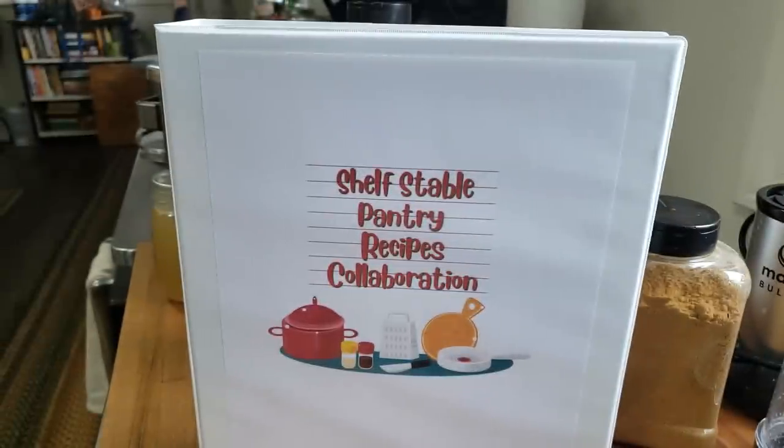Hello everyone and welcome to Sutton's Days! I am so excited today. In case you haven't been noticing around YouTube land, our friend Mary Ellen over at Prepper Potpourri organized this really great monthly collaboration. Once a month, the first Tuesday of every month, we will be coming at you with a shelf stable pantry recipe collaboration.